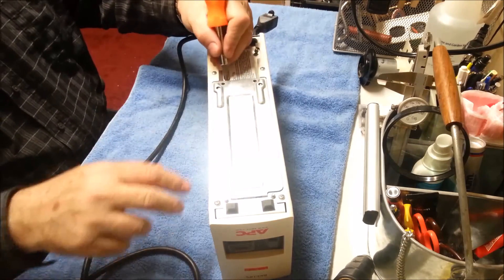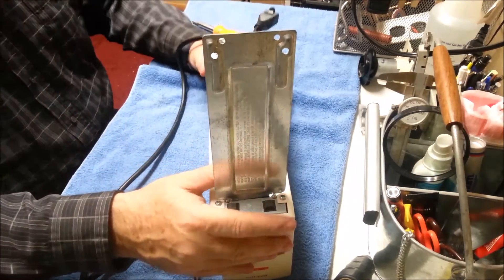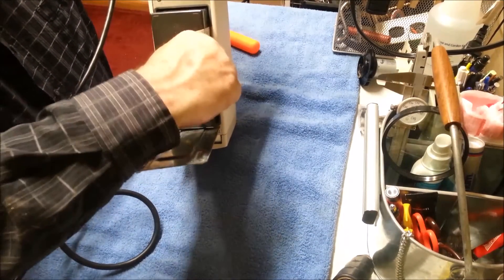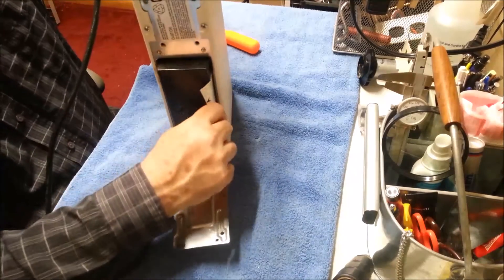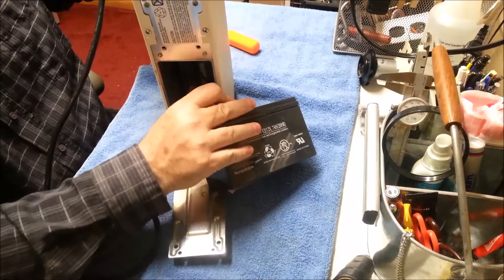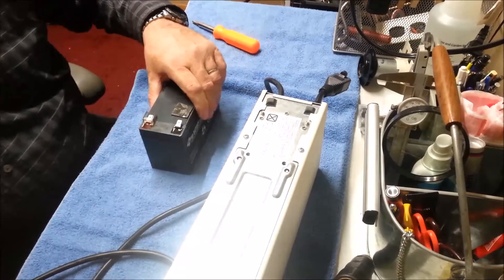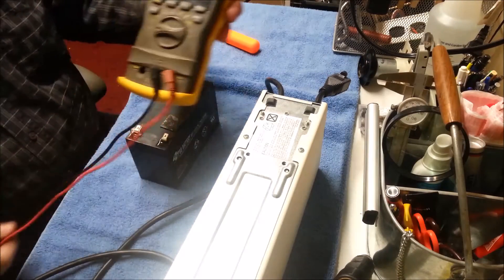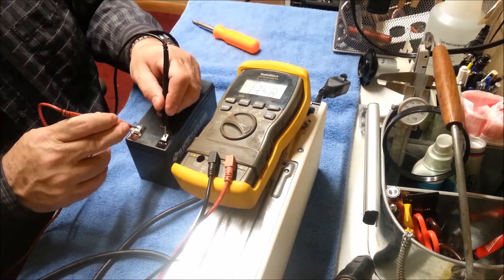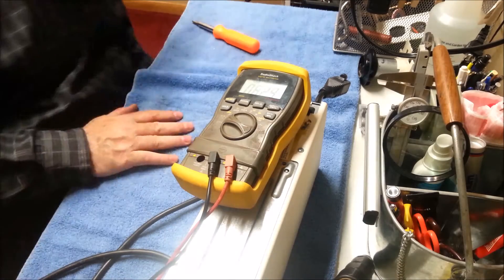What do you want to bet there's a battery behind it? There it is. It looks like they gave us a tab to pull it out. We have a red and a black wire — we will pull those off. Let's do a test on this battery. Put this meter on DC volts. 1.3 volts. That's not enough. Bad battery. We'll recycle it.